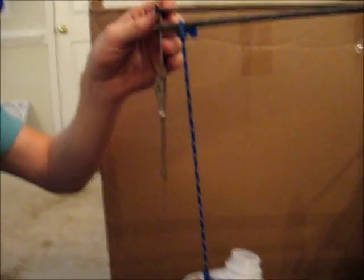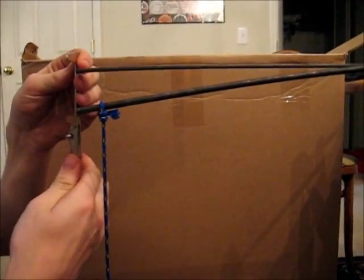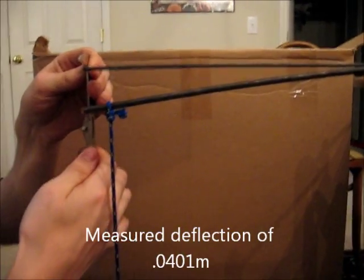Here's the second kind of bar that we're measuring. We switched from a rectangular cross-section to a circular cross-section, just to compare our results. This is the 2.5 kilograms load.